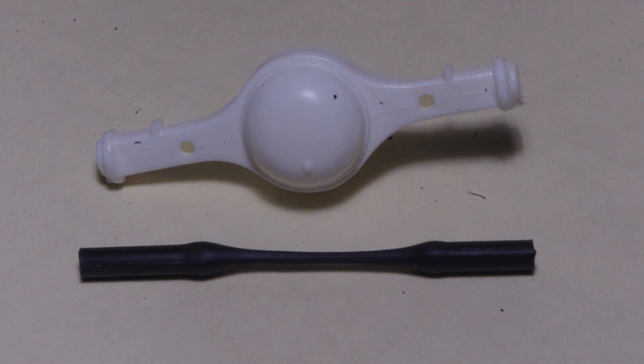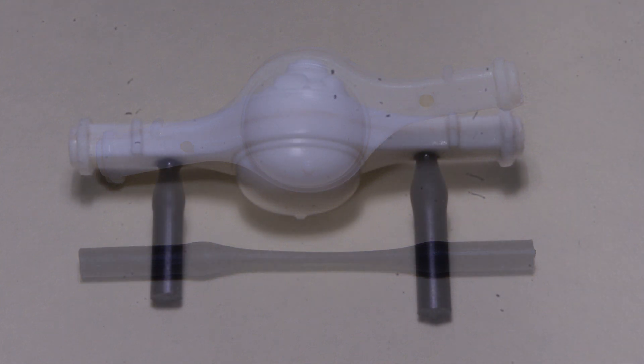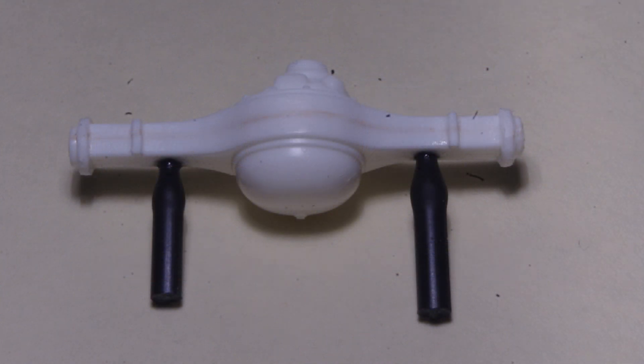At the other end of the truck, I'm going to replace the kit's rear shock absorbers with some more realistic ones, and a first step to doing this is plugging the large holes in the rear axle housing. I like to plug holes using stretch parts runner, which is attached with solvent cement, and trimmed off flush when the cement is cured thoroughly.